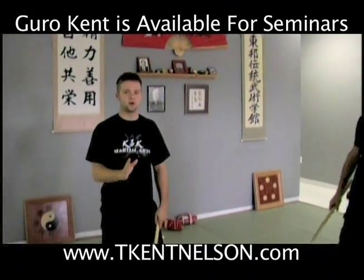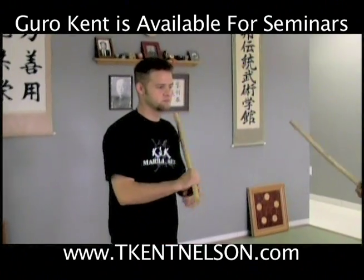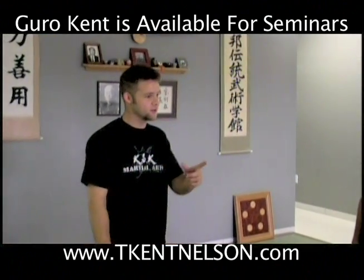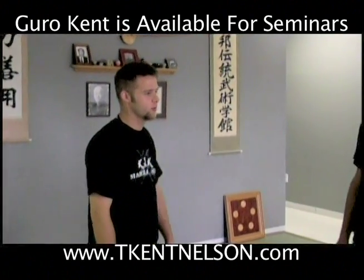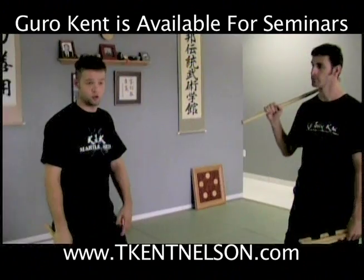This comes out of puño mano cali — where they basically utilize the puño for almost everything. So what we're going to do here, same setup — this is what we're going to call the puño strike.